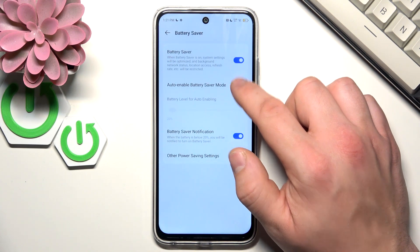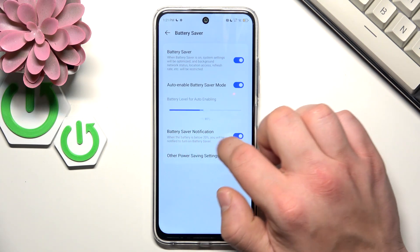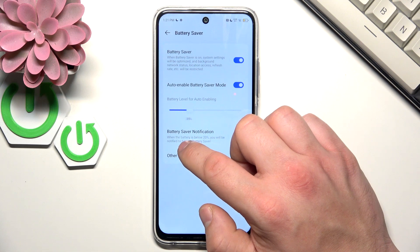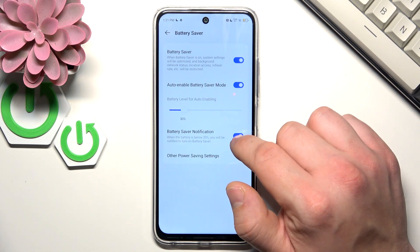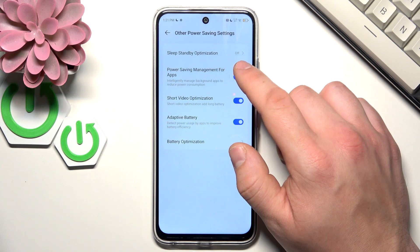You can enable auto enable power saving mode and change the battery level at which power saving mode activates. You can also enable battery save notifications and manage optimization.